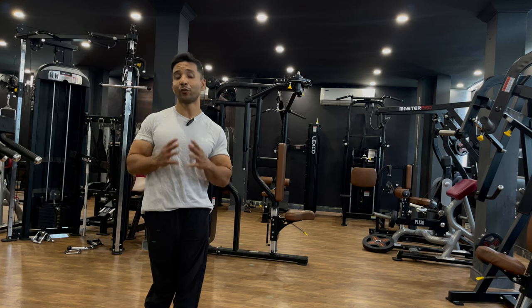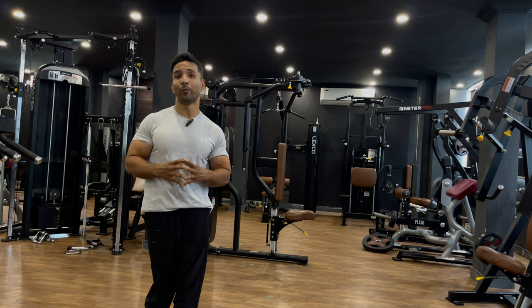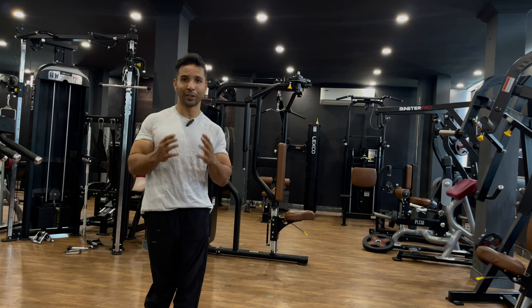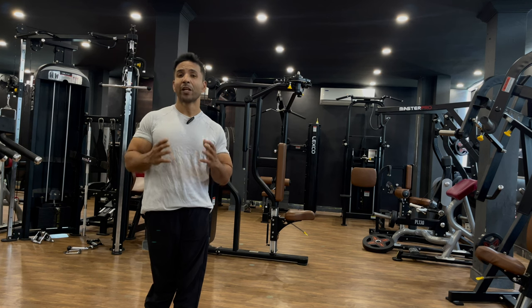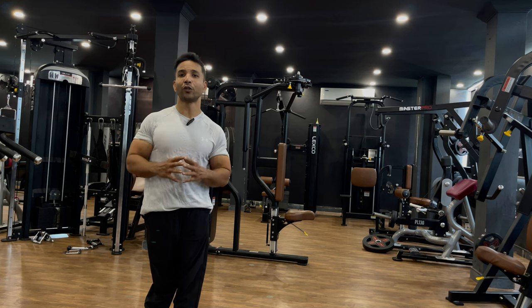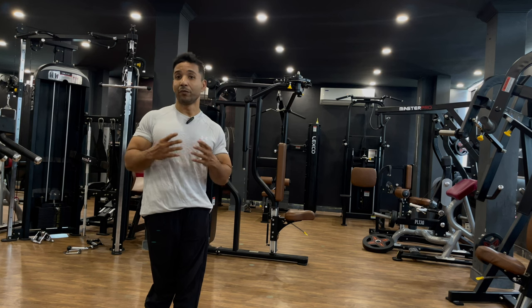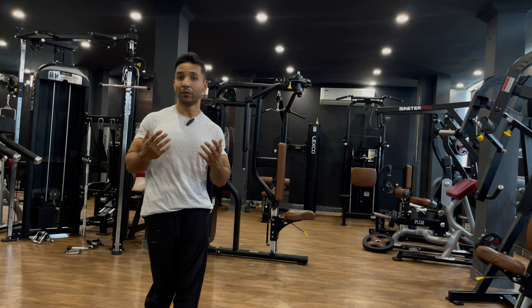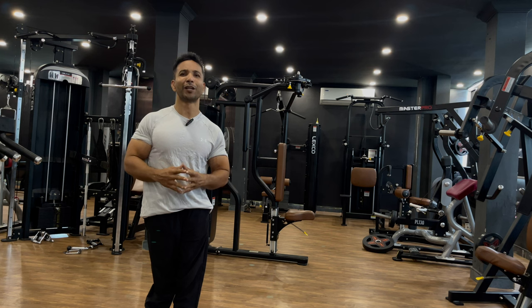Let me explain a few benefits of a strong core. First, it's the foundation of all movements — your core plays a key role in every movement. Second, it helps maintain your balance. Third, it helps you maintain proper posture; if your core is strong, you'll have good posture, which puts less stress on your spine. Fourth, it enhances your performance — whether you're an athlete, lift weights, or spend long hours at a desk.